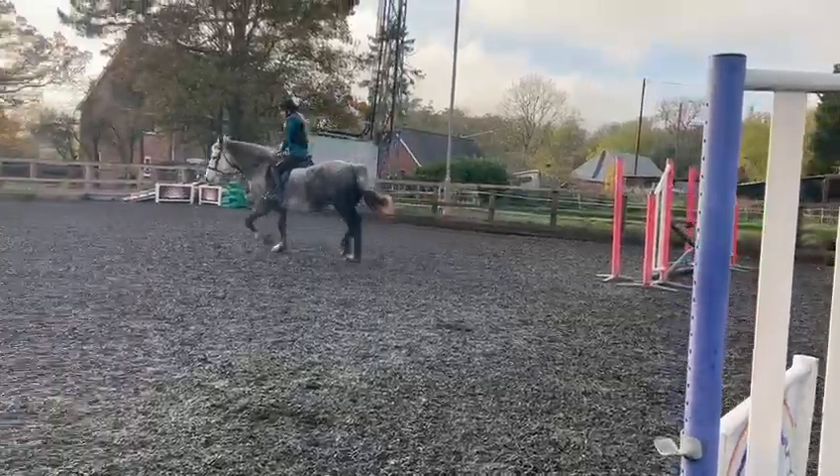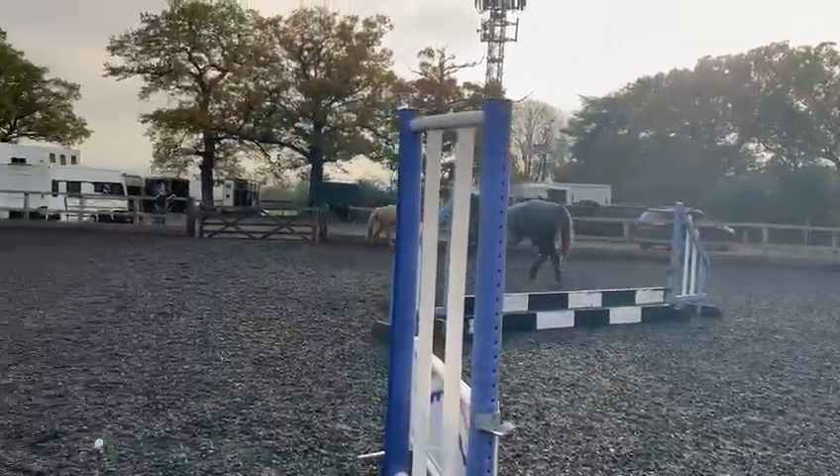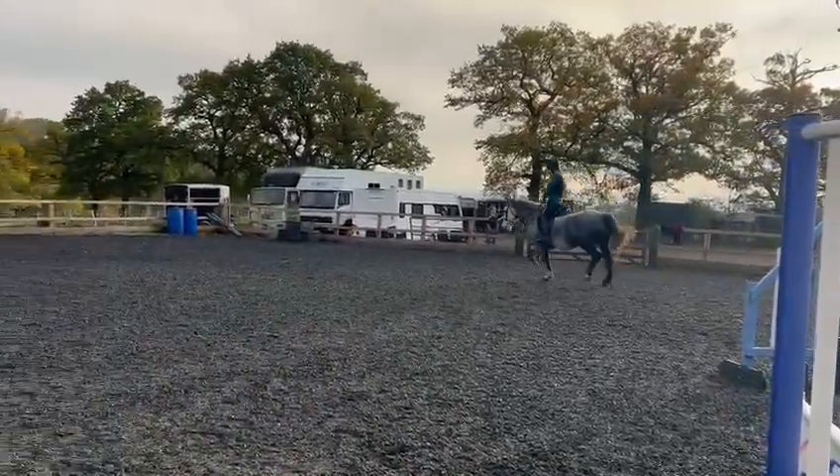Use vibration on the reins. Do you know what a half halt is? Super. So we're just going to use a half halt on the outside rein.